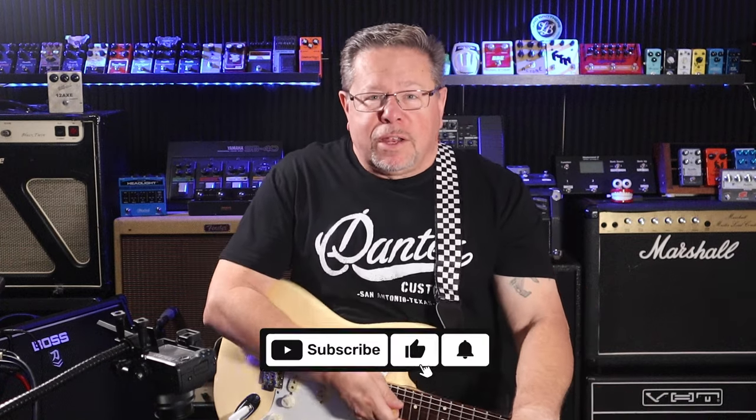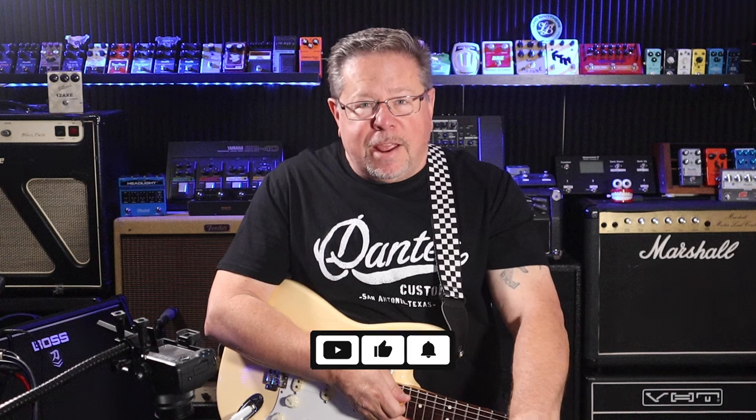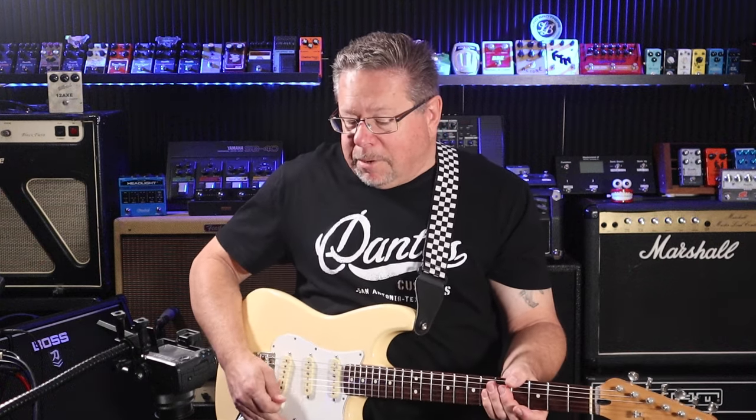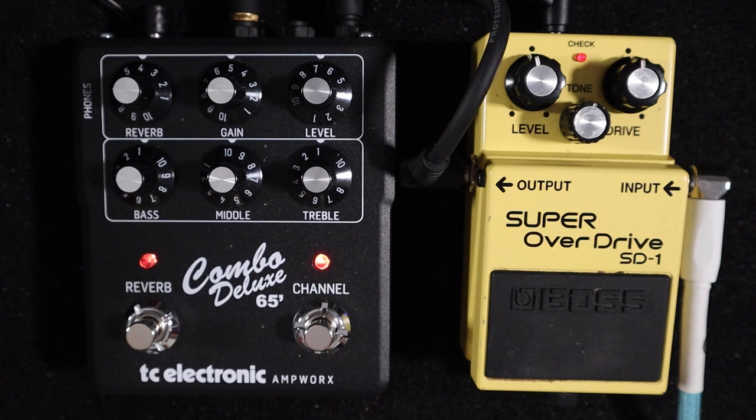Welcome to the channel, welcome back if you've been here before. Thanks for tuning in to the Pedal Picasos. My name's Rod and today I'm punching another drive pedal into the TC Electronic Ampworks Combo Deluxe 65. In this instance it's the Boss Super Overdrive SD1 — a staple that's been around for probably 40 years now with a few derivatives. This is a fairly standard modern issue SD1 and I think they pair quite well.